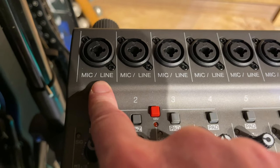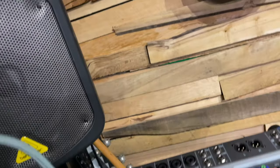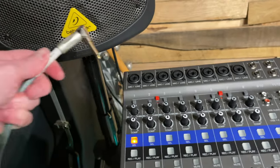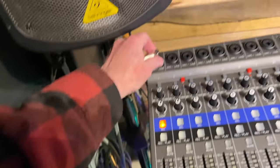Each of these can be used as a microphone or line input. Line just means instrument cable. Here's an instrument cable — so if I want my guitar plugged into number one, I'll just do that and plug the other end into my guitar.